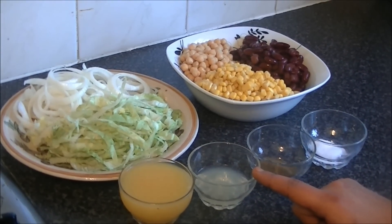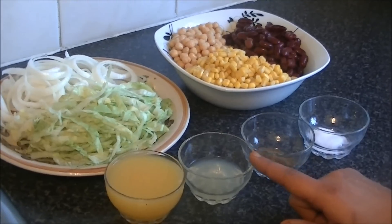For lemon juice, you should use fresh juice — the bottled kind is up to you, but I am using fresh juice again. About two to three tablespoons.